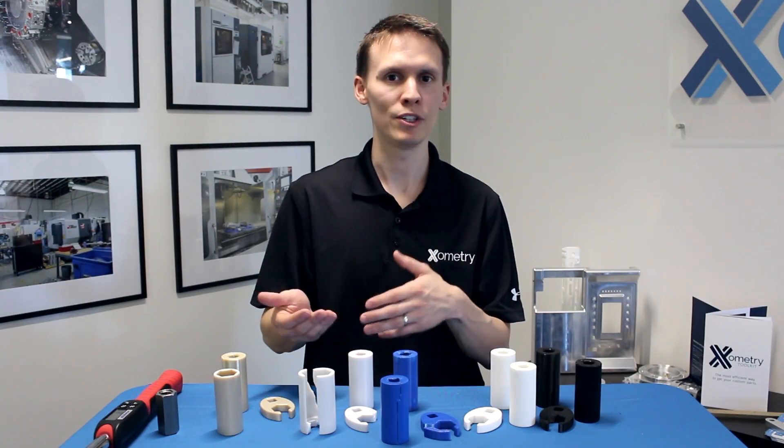As always, we have design guides online at Xometry.com. We also have our FAQ and live engineering support, and we're always happy to help. Thank you.